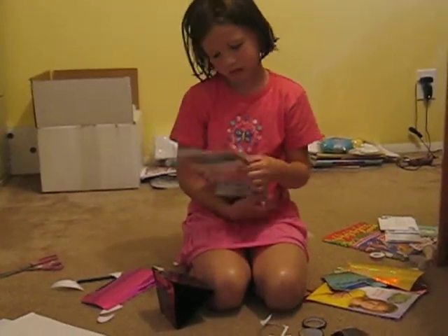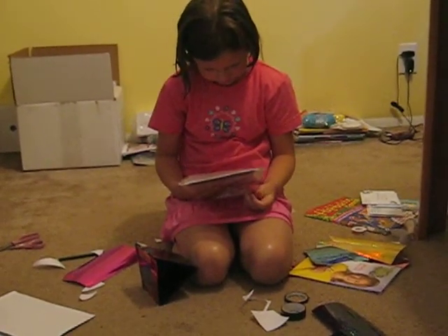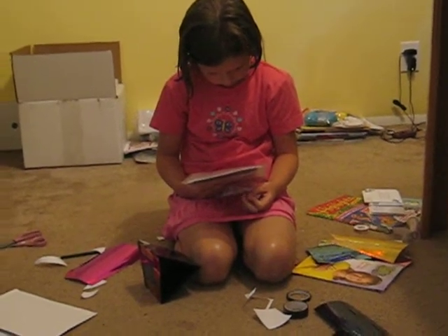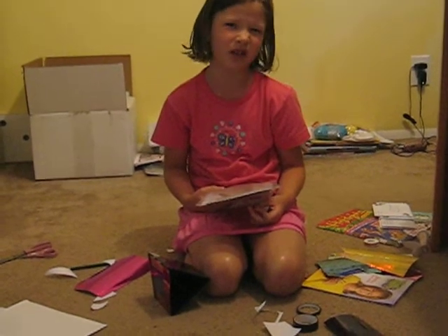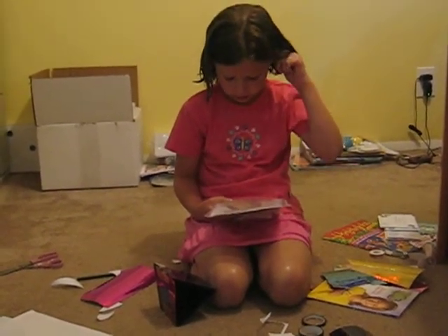Why don't you like that one? Because... Don't you like picture frames? Yeah, but if it's a book I'll like it, but if it's not, not really. If you make it into a book, I'll like it better.